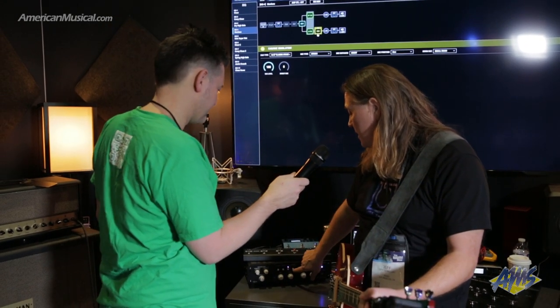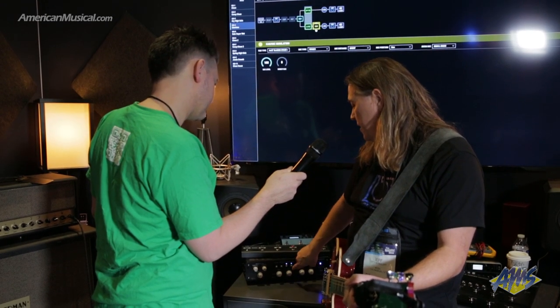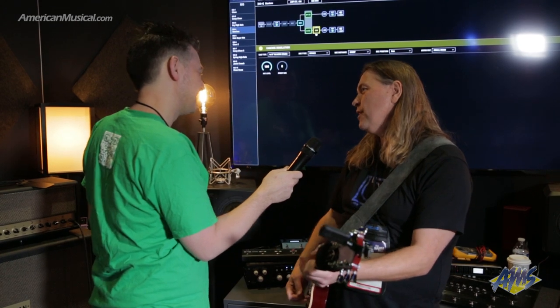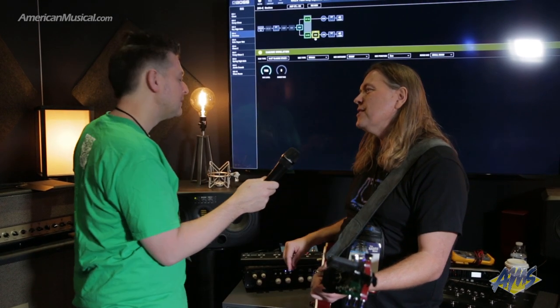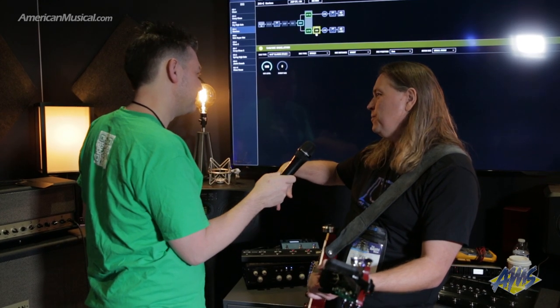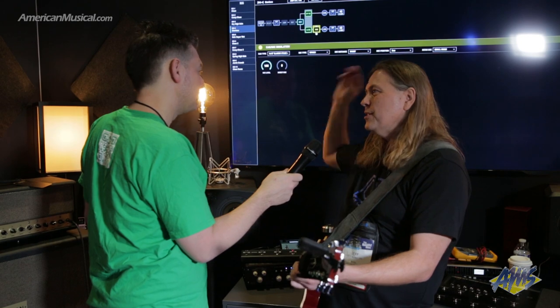One other feature I love is the amp control switch — right now you hear gain, and I can just switch over to the clean channel. Even that can be saved in it. So when I hit one switch on the foot switch, my amp that didn't have an effects loop now has one. I turned on reverb and delay on my distorted sound, and when I switched to my clean sound, I added a compressor and a reverb.